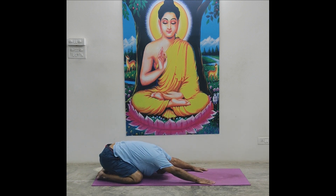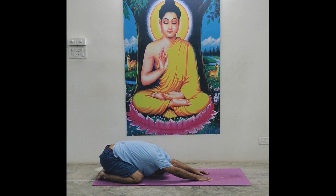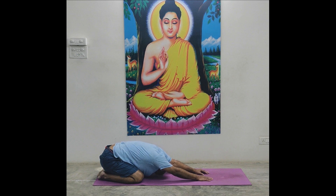Sit back and stay there in Shashankasana. Lips close. Maintain normal breath. Countdown from twelve to one: twelve, eleven, hands full stretch, ten, nine, eight, seven, six, five, four, three, two, one. Relax.